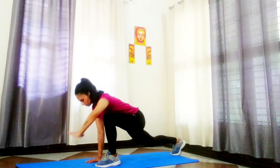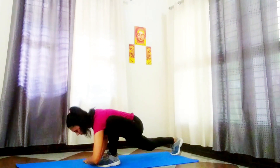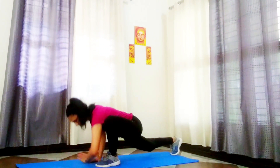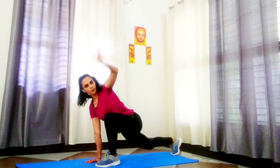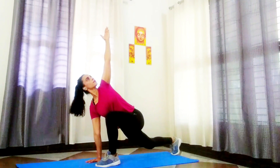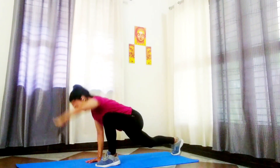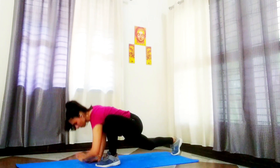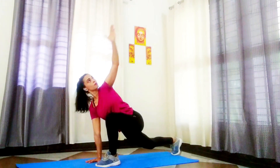Now move your left elbow inside your left foot and rest it on the floor. Move your left hand outside your left foot and twist to reach for the sky. Get back and repeat the same process. Go for three to seven times on each side.